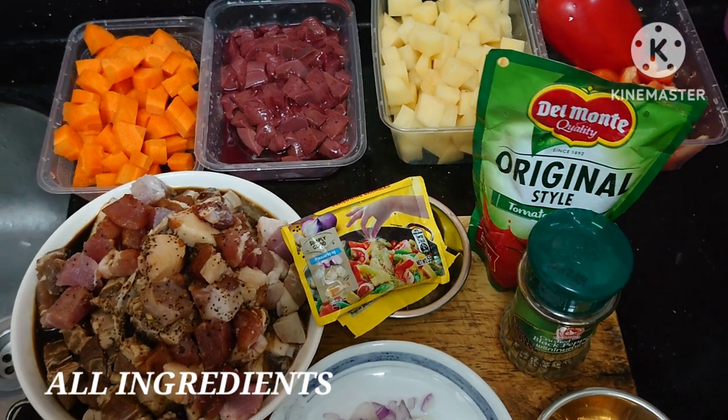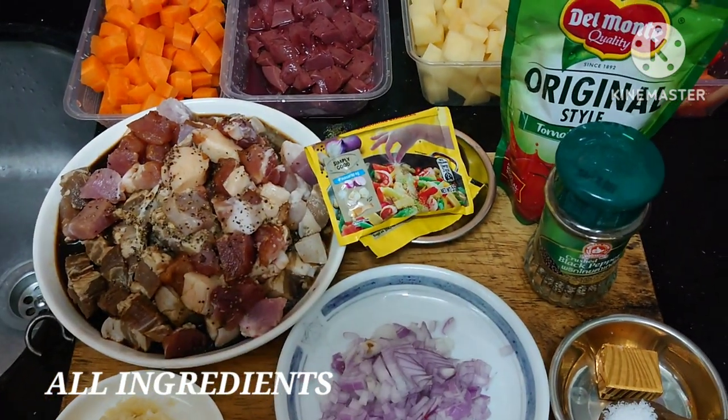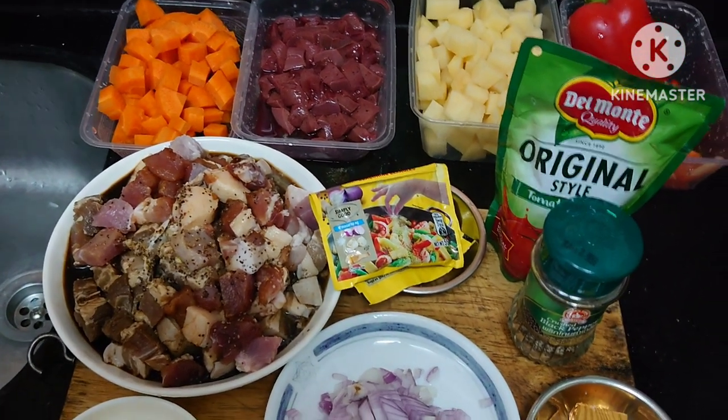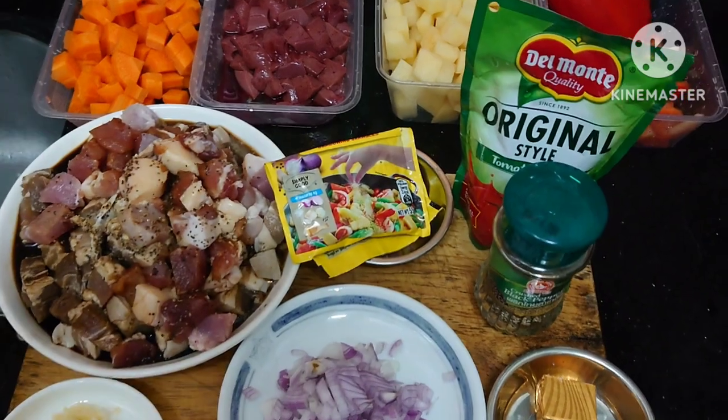Actually, it also includes hot dog. But I don't have a hot dog, so that is an option for you — you can add it or not.